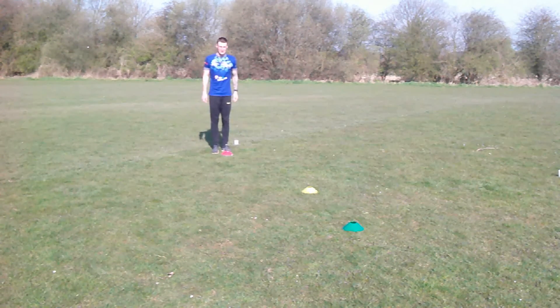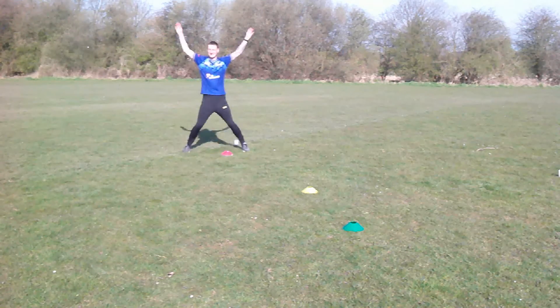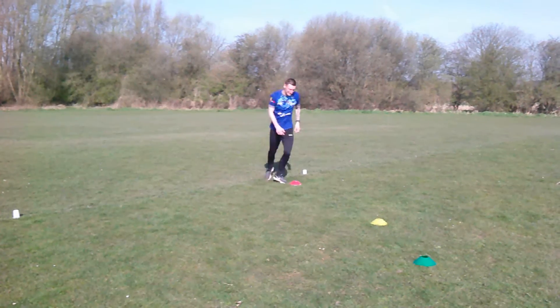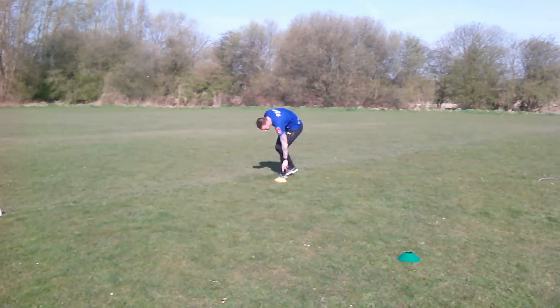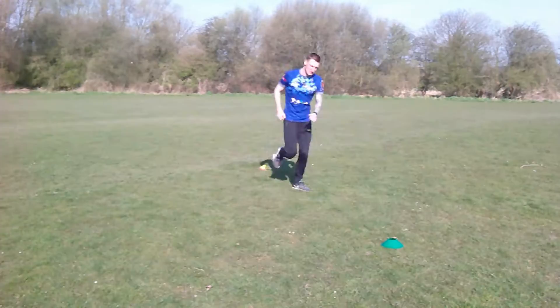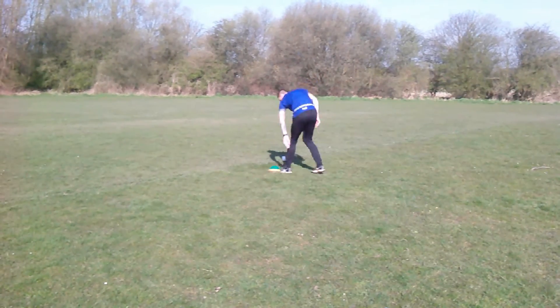What I want the parents to do is shout out a coloured cone or a toy. The child comes out, picks the toy up, takes it back to the starting position and then does some form of exercise. Then goes out, picks another object up, comes back and does a different form of exercise. You can either do these exercises from the video or if you can think of some good ones yourselves, do those.